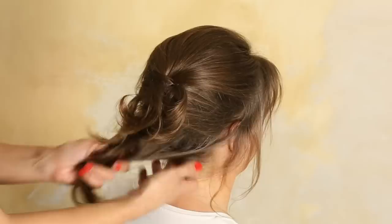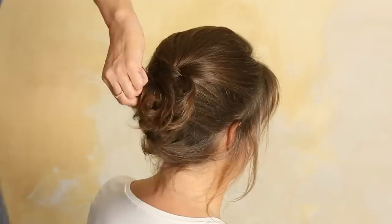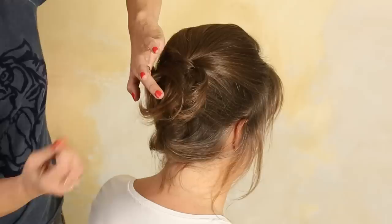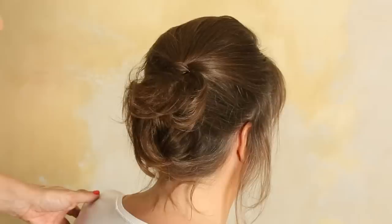Then take the hair which is left, backcomb it a little, and twist it. Bring it up and pin it under the pillow — just take one bobby pin. Backcomb the end a little. You have a volume hairstyle. You can see you have a very nice hairline.